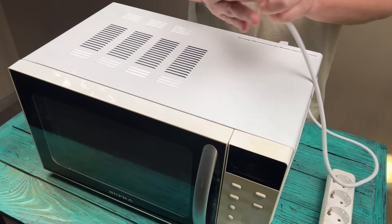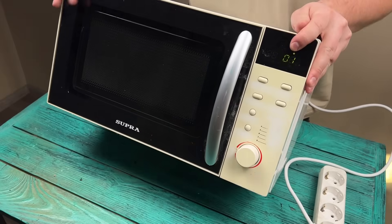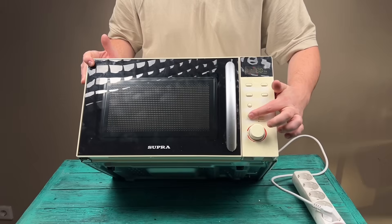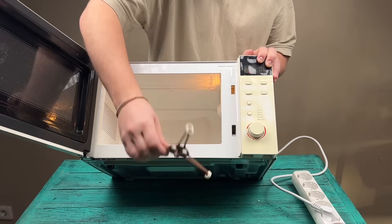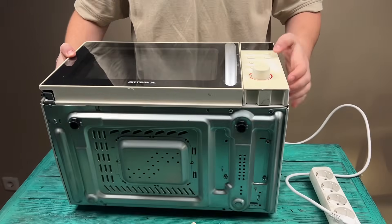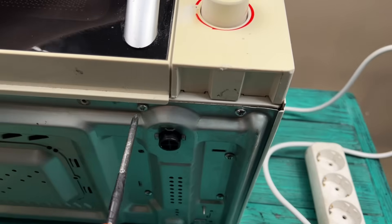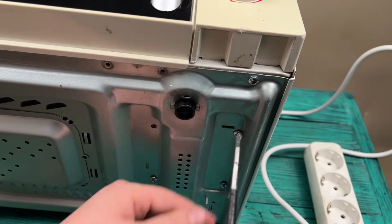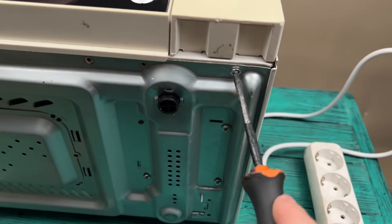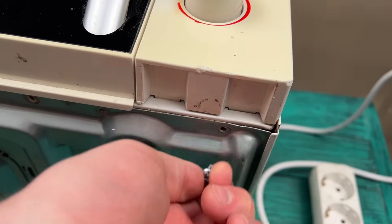Hello friends, glad to see you back on the most helpful and truly useful channel, Fix It Fast. Today I'll show you how to make an infrared soldering iron yourself in literally five minutes without spending a single penny. So get comfortable — it's going to be interactive, unusual, and incredibly interesting. Let me know in the comments what country or city you're watching from — it's really important for me to understand where my viewers are.